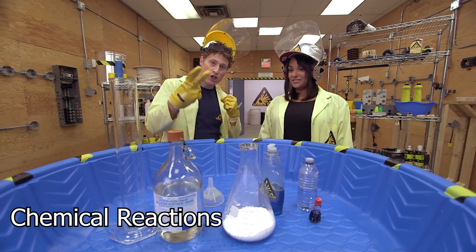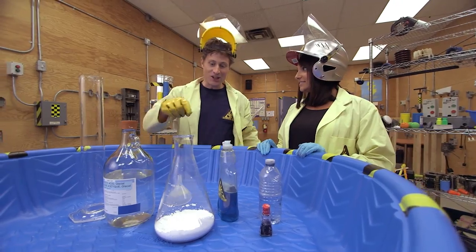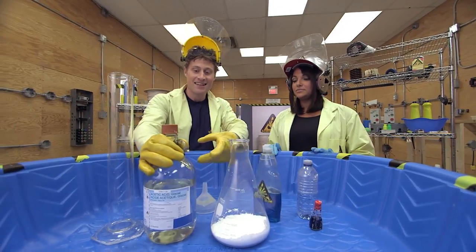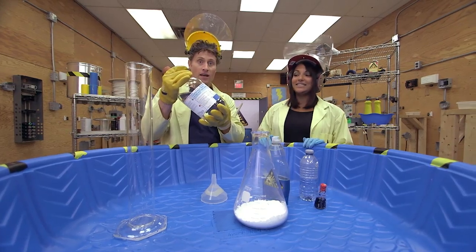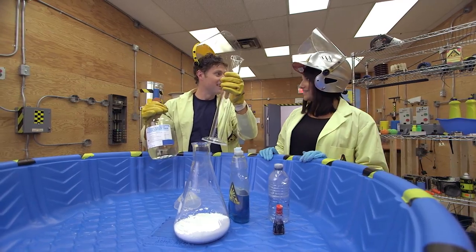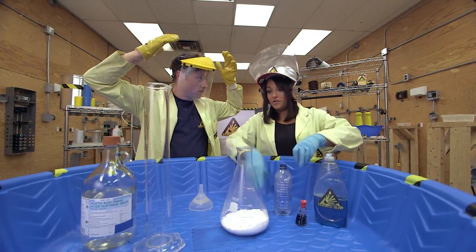This is baking soda vinegar volcano version two. We have this differently shaped glass — an Erlenmeyer flask, named after a scientist who designed it. This is 100% acetic acid. The difference between this and vinegar is that vinegar has 5% of this and 95% water, but this is 100%, so it's much stronger. You definitely don't want to be breathing it in or getting it on your skin — that's why I'm wearing these gloves. We're going to pour the acetic acid into a graduated cylinder, then mix water, food coloring, and soap together and pour it in to help dissolve the baking soda so it reacts better with the acid.